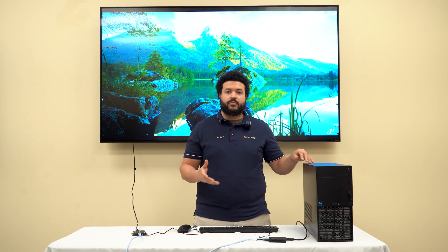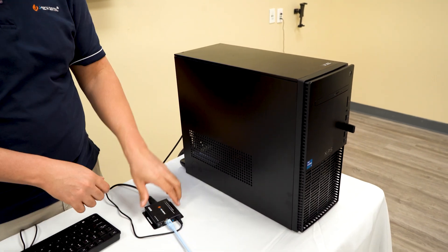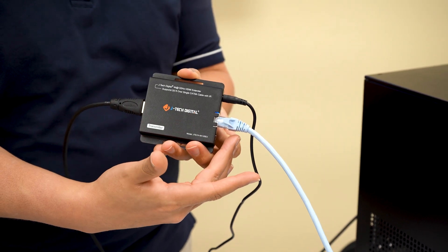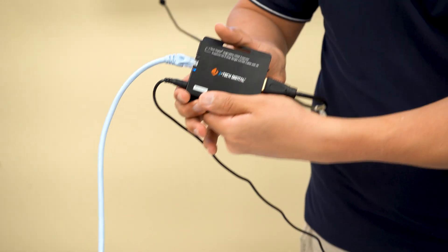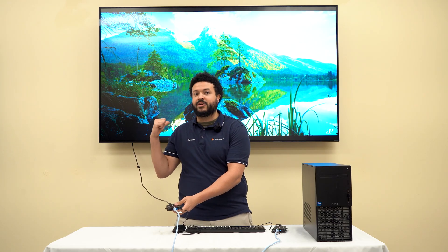For today's demo, we're using a Dell desktop, as well as our device and a display capable of receiving a 4K 120Hz signal. We have our desktop connected via HDMI out to the HDMI in of our transmitter, then via the Ethernet port, with our CAT6A connected to our receiver's Ethernet port. And then from the receiver, we have the HDMI cable going HDMI out to our television.